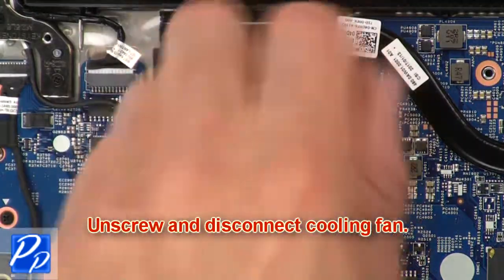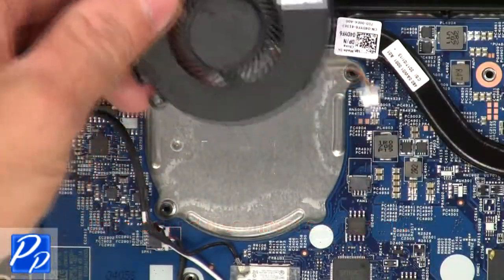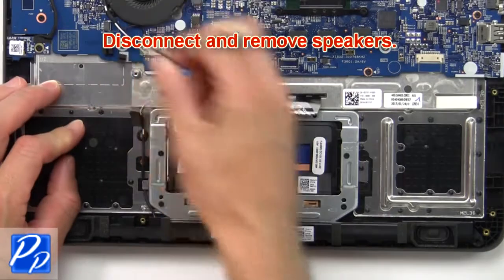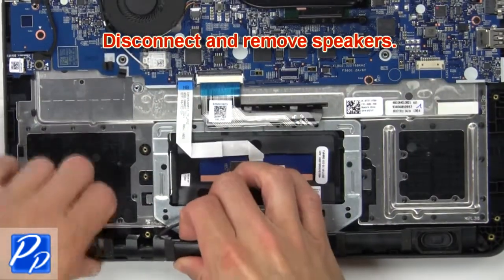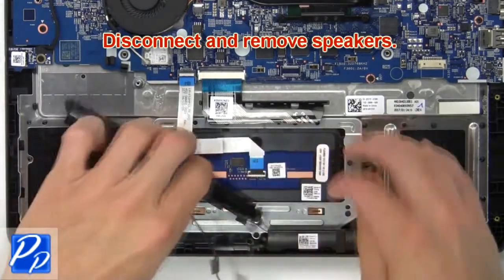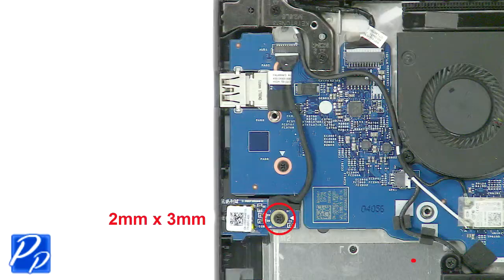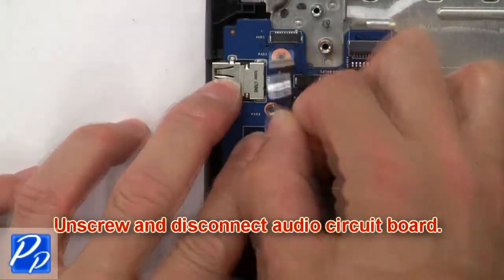Now unscrew and disconnect the cooling fan. Then disconnect and remove the speakers. Now unscrew then disconnect the audio circuit board.